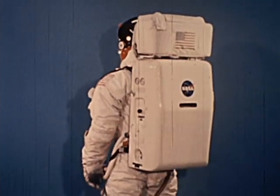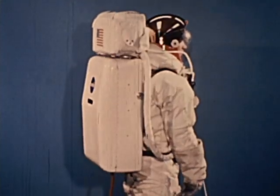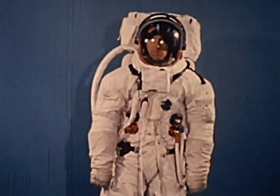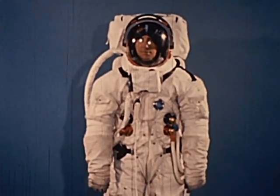The portable system supplies the spacesuit with oxygen, water for cooling, electrical power, and other communications and life support requirements. It has the capacity for a four-hour lunar exploration and can be replenished in the lunar module.